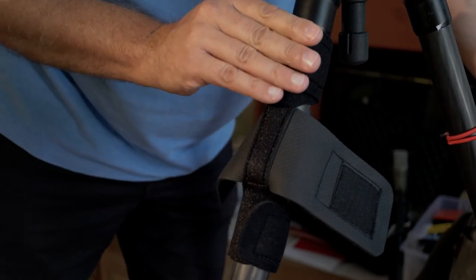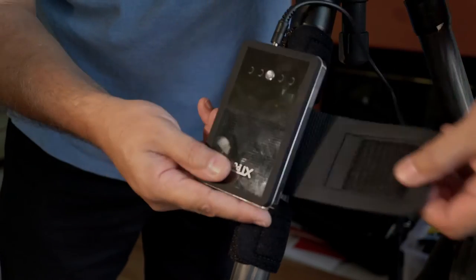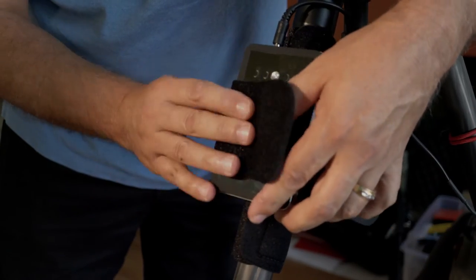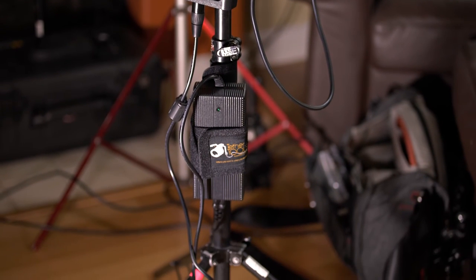I think this is a fantastic $19 solution — in fact, it's such a good solution I bought three of them. If you have a couple of the Light Storm or the COB 120T like I'm using right now with a chimera box — which looks pretty good actually — then you have the power supply AC brick up off the ground and attached to the actual stand itself. Much better solution.